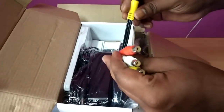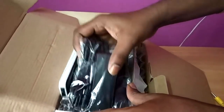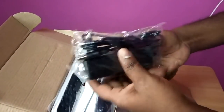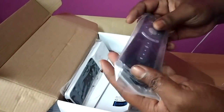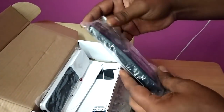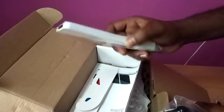Here we have a video audio cable. Here we have a power adapter. We have a remote here.